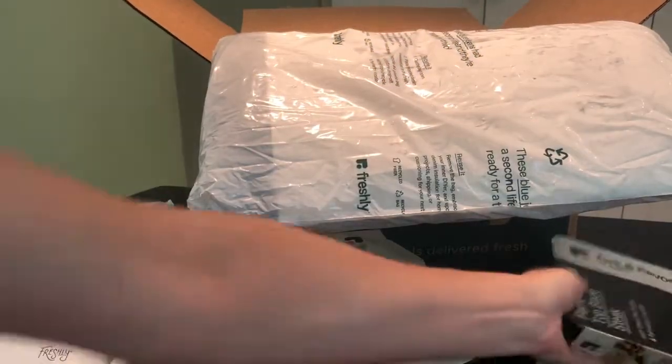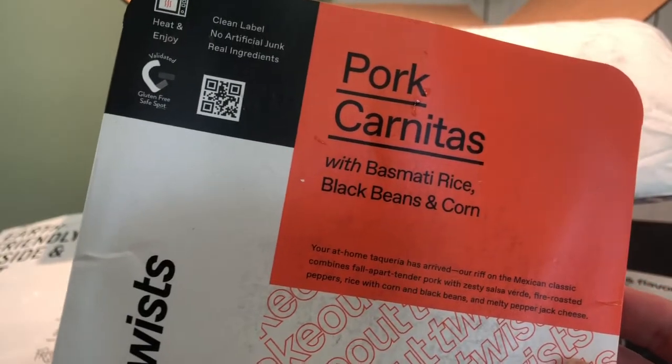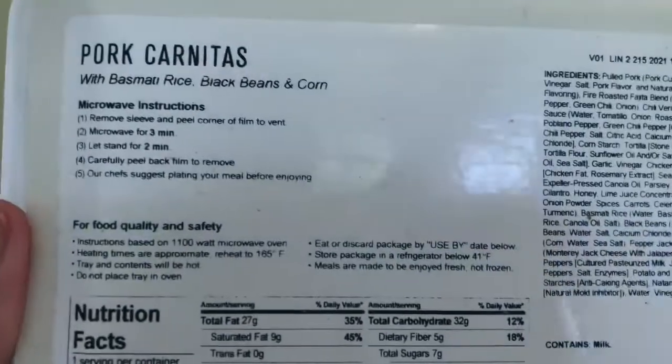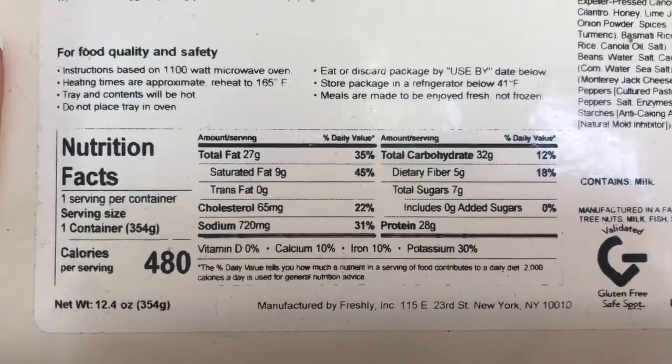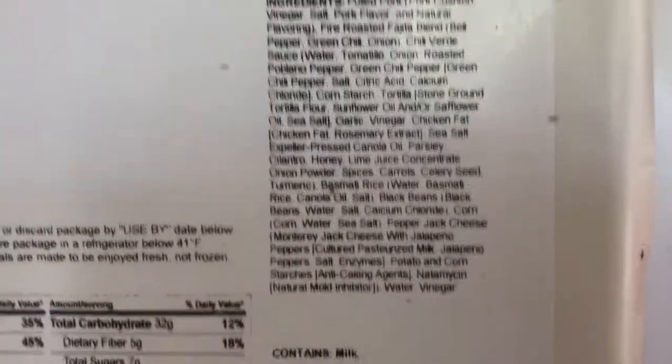Another Takeout Twist — this is the pork carnitas with basmati rice, black beans, and corn. Microwave for three minutes. Here is your nutrition information and your ingredients.